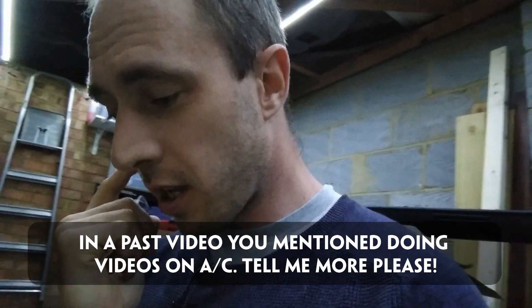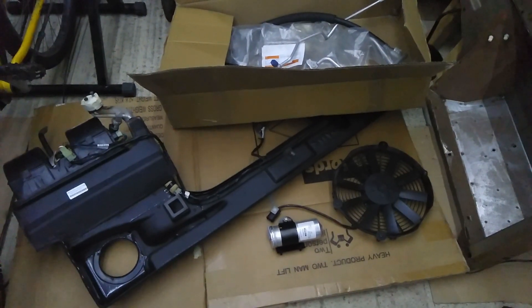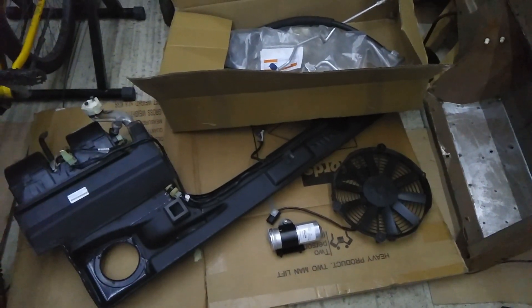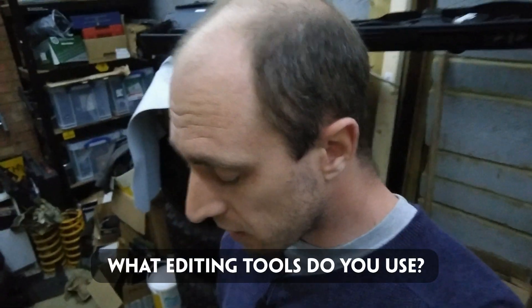From Lee: in a past video you mentioned doing videos on AC — tell me more. It's true, I do want to do a video on fitting an AC system into a Defender that doesn't have it. I'm just going to turn the camera around and show you the bits I've got. Actually I've just filmed this and realised it's incredibly long, so I've put it into a separate video which will be coming out soon — the link's on screen if I've already posted it.